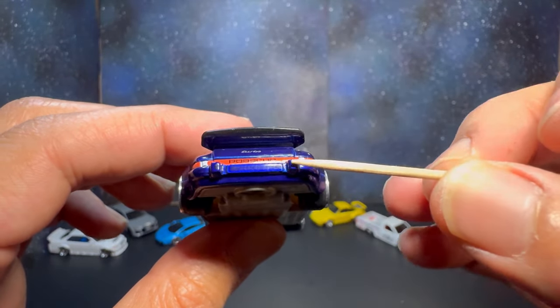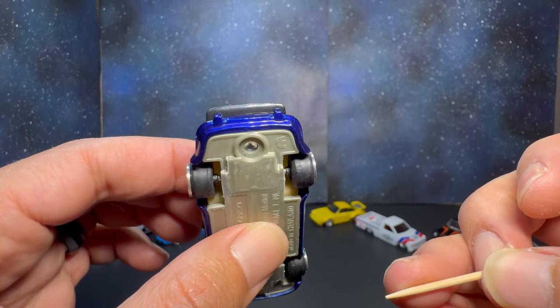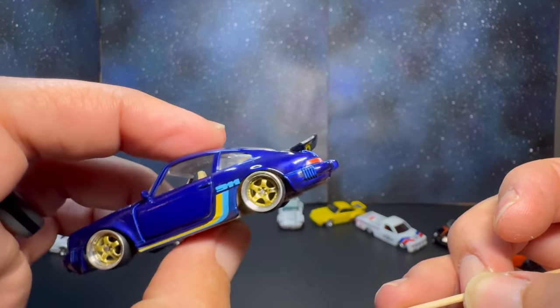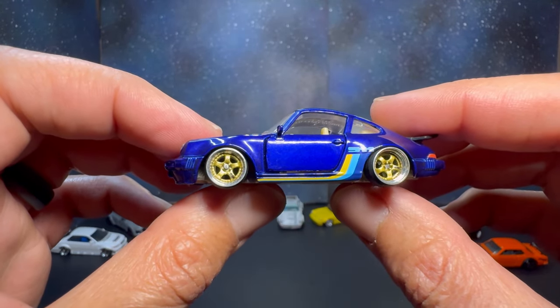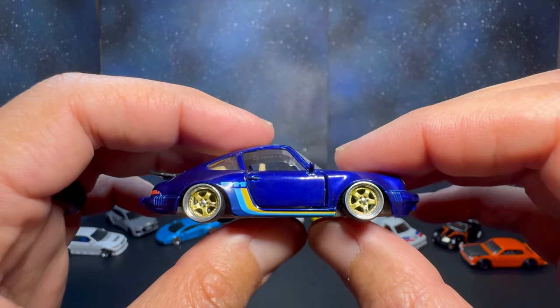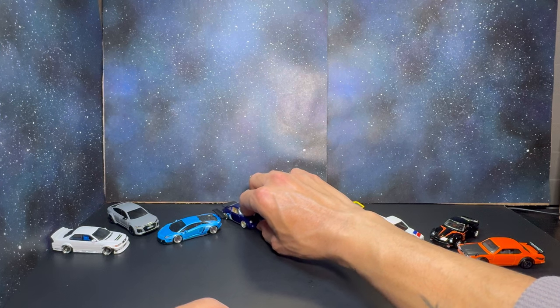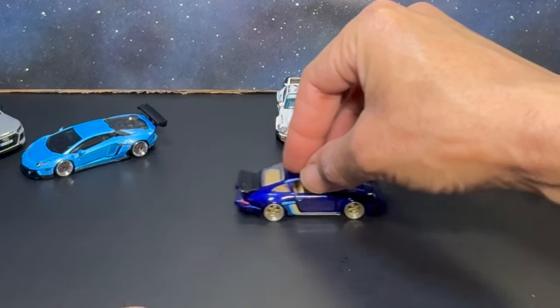You've got your rear 930 Turbo badge, 930 whale tail, and Porsche writing in between the taillights, bumper pieces like we saw in the Daniel Arsham. This one does not have an exhaust coming out, which is a little strange, but no biggie. Definitely one of my favorite 930s — this one rivals my Daniel Arsham only because of the custom work and being lowered.